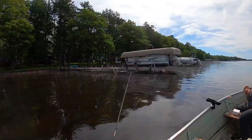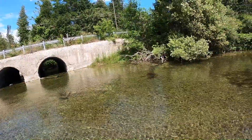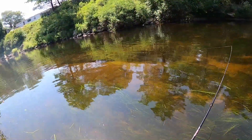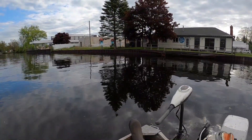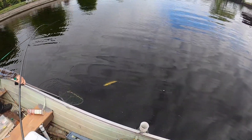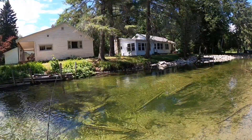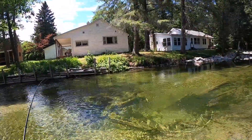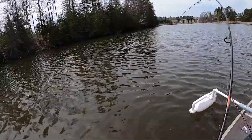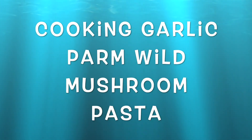Hello everybody and welcome to another episode of LT Outdoors. Wow, that's just amazing. Oh, there's another sheep. Got it! Oh, he sucked that jig right up. That's a fish. That was a hell of a fish. It's a beautiful fish. Hope you enjoy the show.